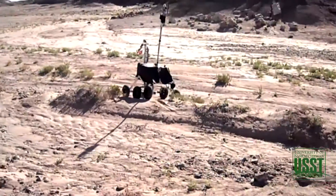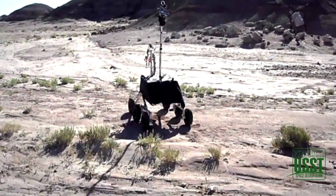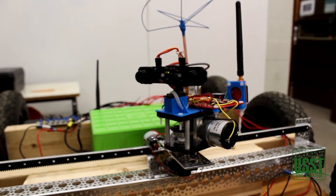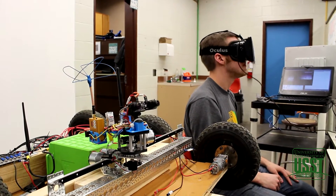An interesting challenge we faced last year was the difficulty of navigating using a video feed — things like judging obstacles and distances. In order to combat this problem, we have developed a 3D first-person video system using a binocular camera on a gimbal, head tracking, and the Oculus Rift, in order to place the operator inside the rover and naturally make these judgments on a split-second basis. It's a very surreal experience.